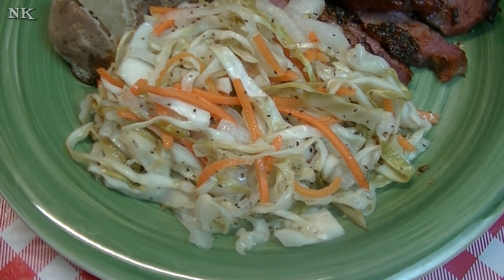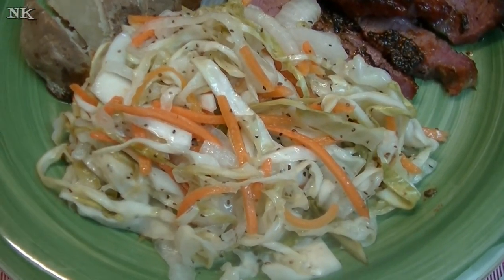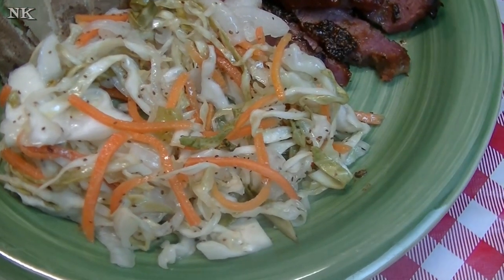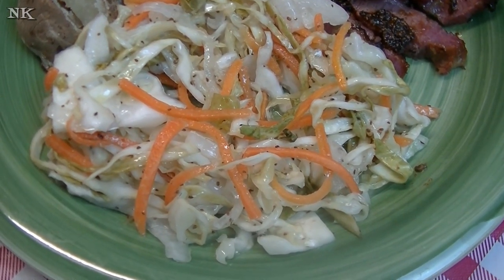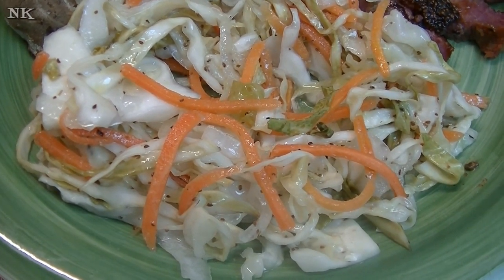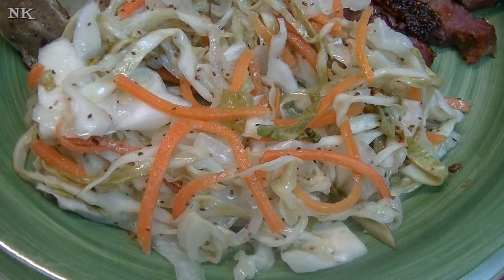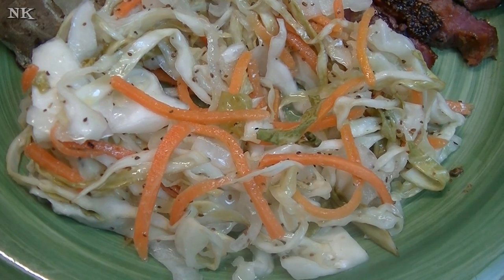There's our warm sweet and sour cabbage slaw, ready to go next to our corned beef and our baked potato. I want to let Rick taste this because I have already tasted it and I think it is amazing. It's so good — but don't forget to put the celery seed in there! I hope that you enjoyed this and will give me a thumbs up if you liked this video. Please consider hitting that subscribe button so you don't miss out on any of the real food for real people, real easy recipes that we present every Monday, Wednesday, and Friday here on our YouTube channel. I hope you give this warm sweet and sour cabbage slaw a try, maybe for your St. Patrick's Day dinner, and I hope that you love it!